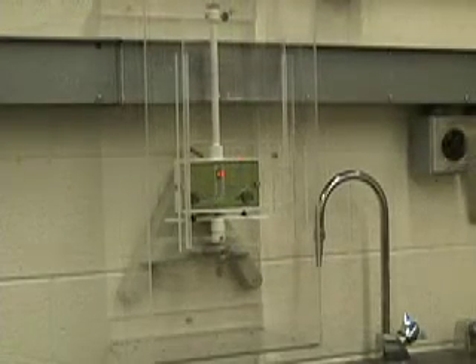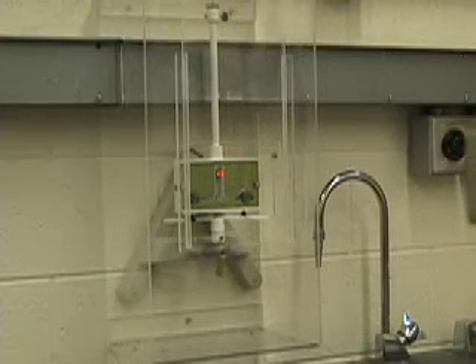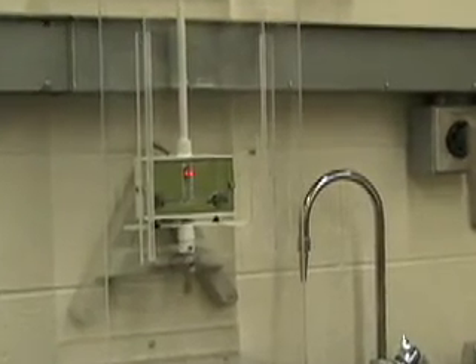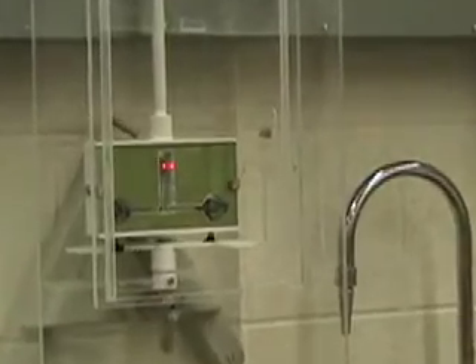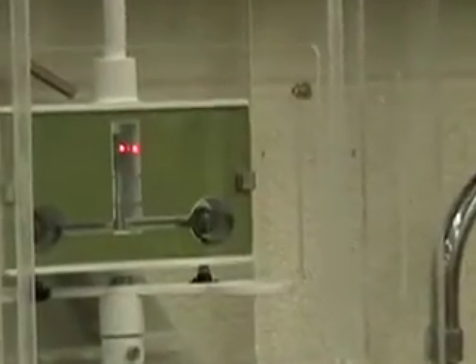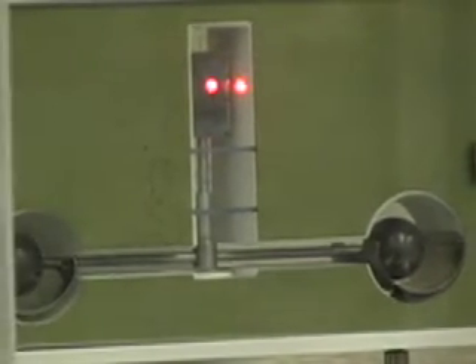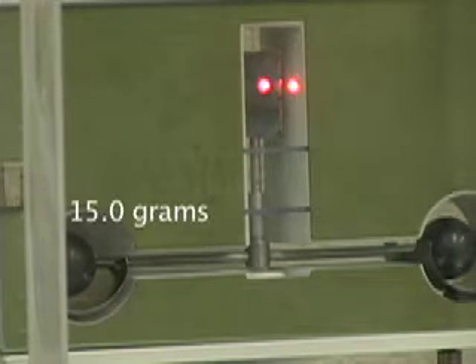The Cavendish apparatus is mounted on a concrete wall. The apparatus consists of two 15-gram masses mounted in a torsional balance arrangement. Here you can see one of the masses; the other one is on the other side of the bar.